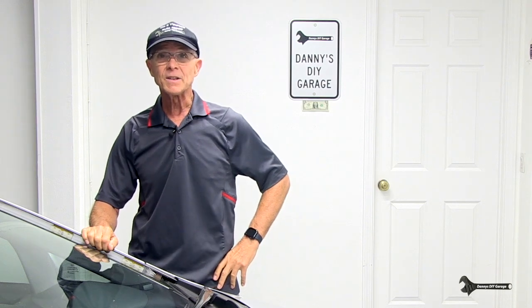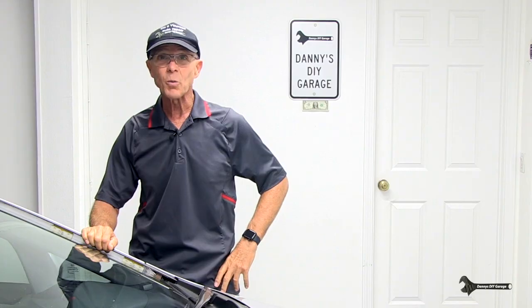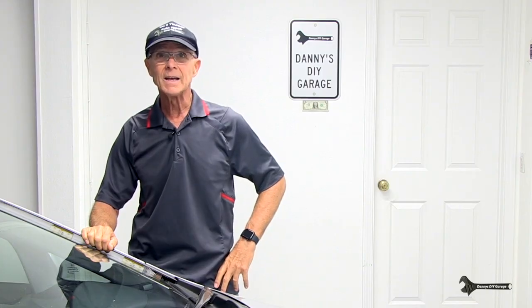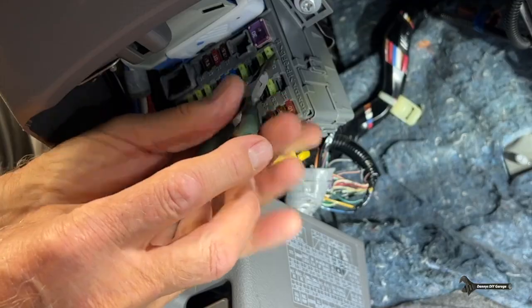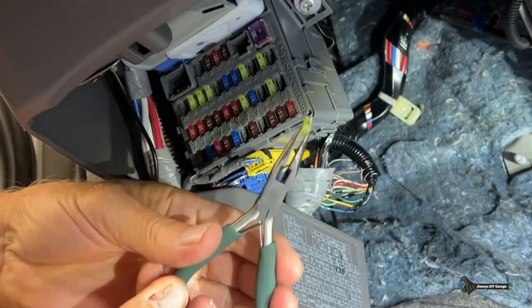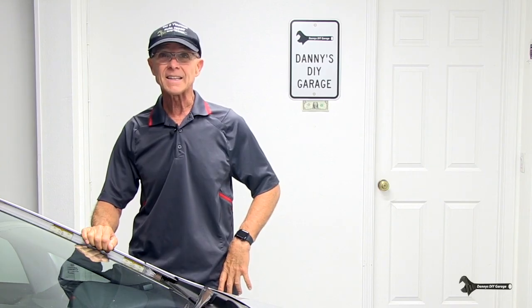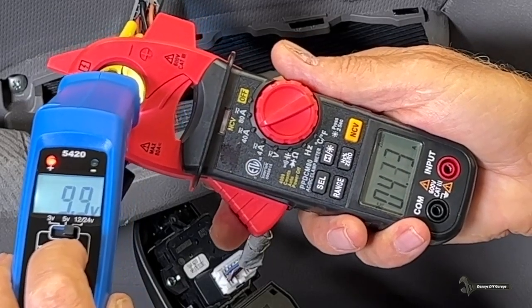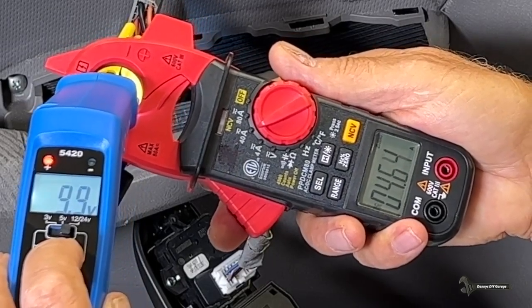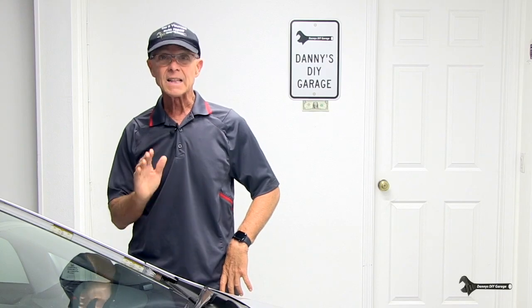Hi, I'm Danny. Welcome back to another video. In today's video, I'll show you possible reasons why a fuse will blow. In my last video, my rear window wasn't going up and down and I ended up finding a bad fuse. If you haven't watched that video, I'll add a link at the end of this video. But in today's video, I'll show you how to test the complete window circuit to see if it's drawing too much current, causing that fuse to blow. Let's get started.